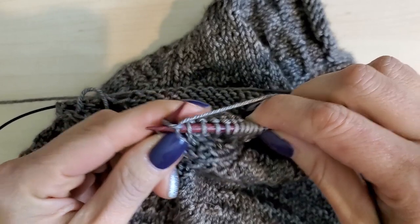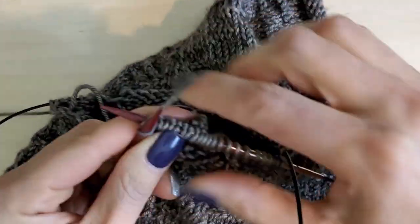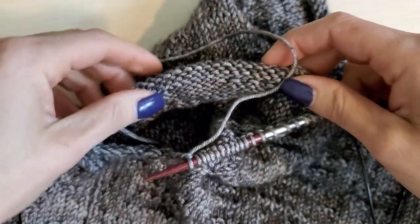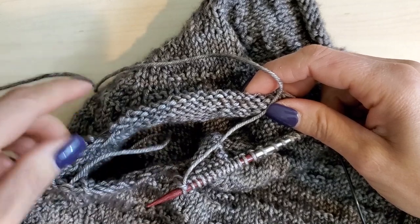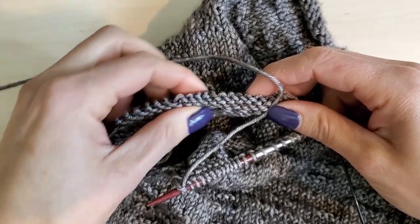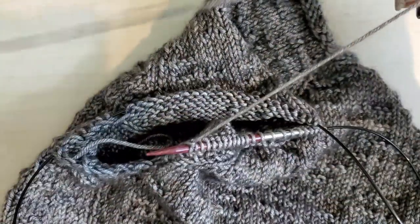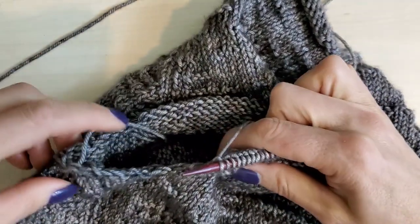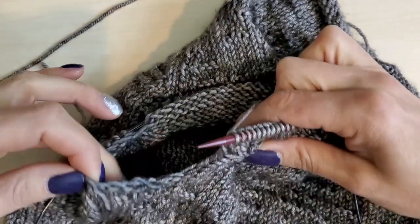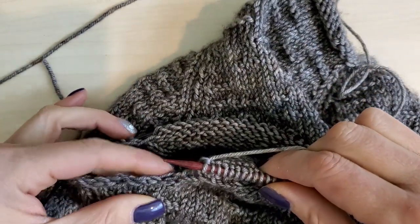I'm getting to the end of my sleeve stitches that I picked up from waste yarn. That's the last of my stitches. You can see here's my sleeve — over here are the stitches that I picked up, and here are my sleeve stitches. I have to pick up again going across this gap, because I started here. Here's my tail from where I started picking up. I have to pick up another set of stitches right in there, depending on your size.